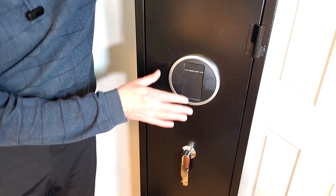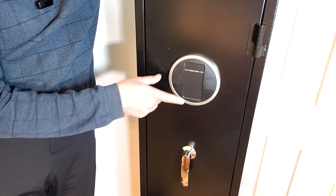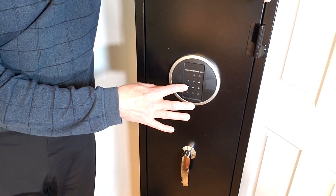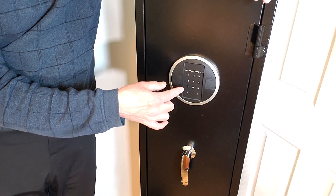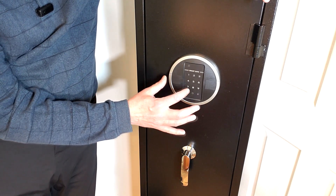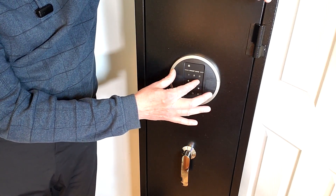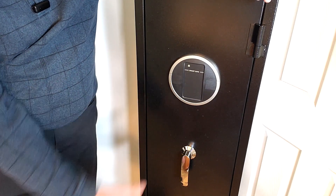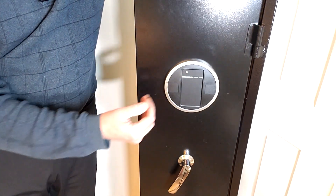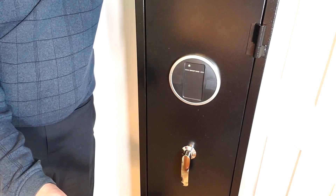One of the coolest features is the virtual password privacy feature. If someone is standing behind you and you don't want them to know your code, you can push any buttons you want — as long as you put your actual code somewhere in that sequence, it'll work. Using the 1-2-3-4 code, I'll do pound, then a bunch of random numbers like 7, 8, 5, 6, 9, then my code 1-2-3-4 mixed in with more random numbers. And it still worked. That's a pretty cool feature.